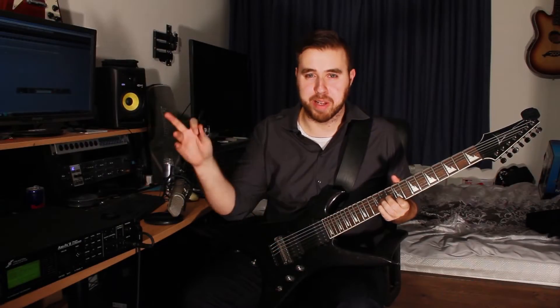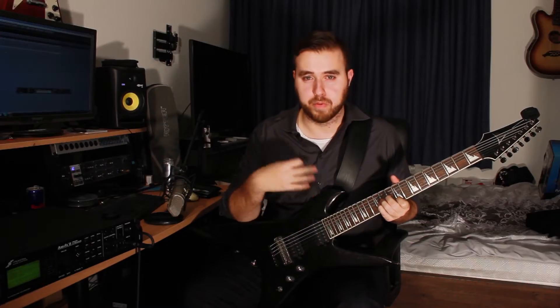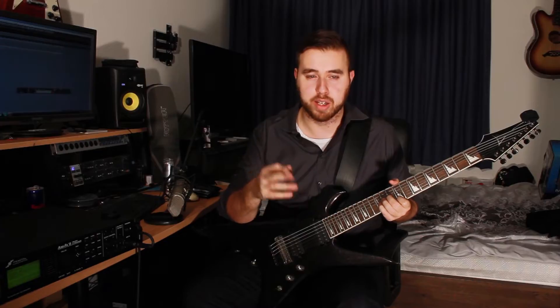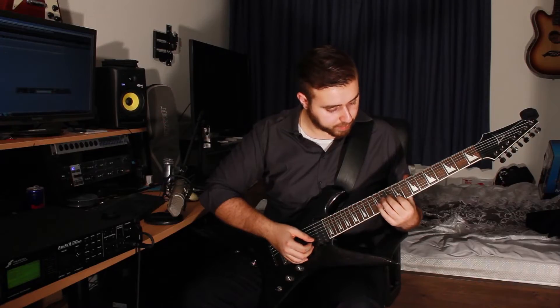For the second guitar, this just comes in during the second half of the first verse — it's just for ambience. This is actually something our producer Johnny came up with in the studio. He wanted to embellish that section a bit and came up with this part. It's also a clean tone — the same clean tone.